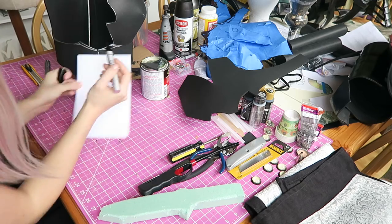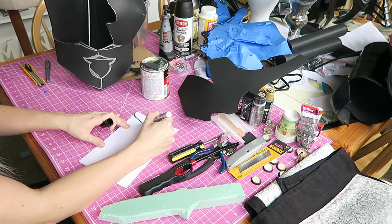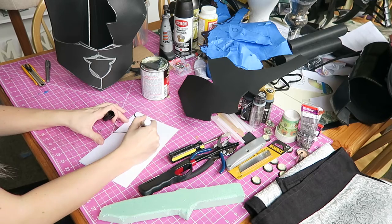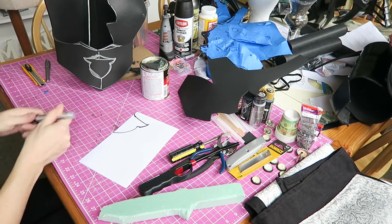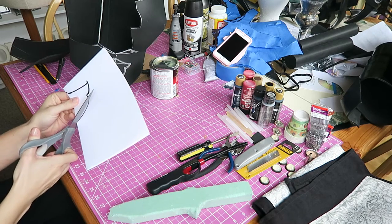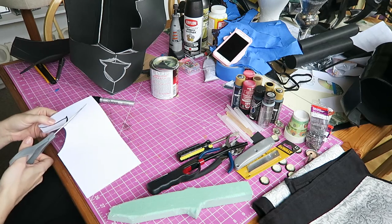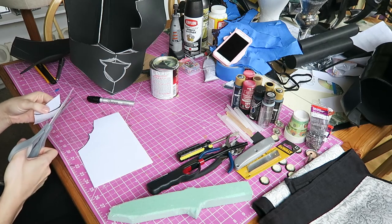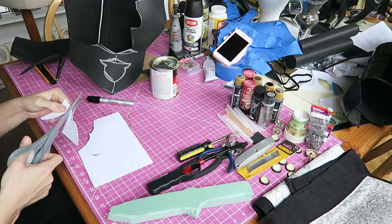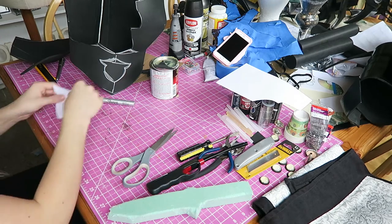Once we've got both sides of that attached, we are going to switch over to the details a little bit more. There is a little bit of a cutout on this center bottom piece here. Using that mirror half-folded piece of paper, I'm just going to pattern out the shape that I want — if you use this mirror folded paper method, it's going to keep your proportions in line and your design symmetrical. I'll cut out the shape and then hold it up to our armor piece and trace out exactly what we want.